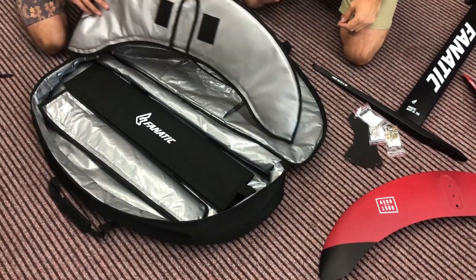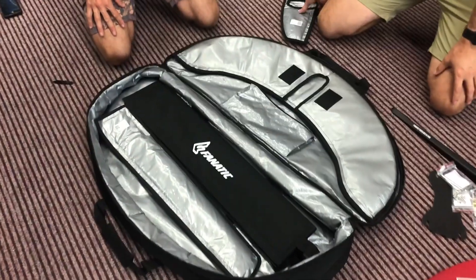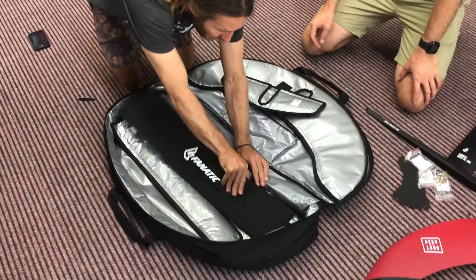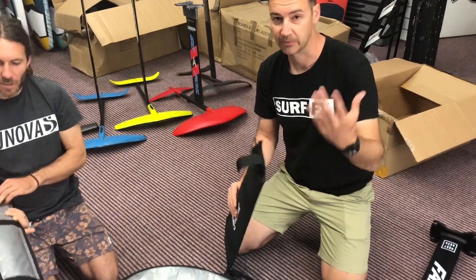You can leave the mast cover and the wing covers on when it's set up — they'll come off. Good setup. We'll set it up and have a look in a second.